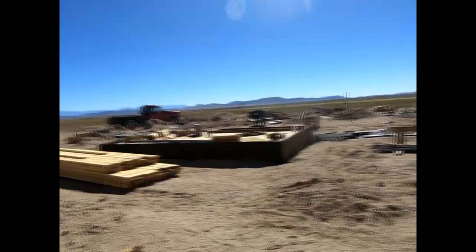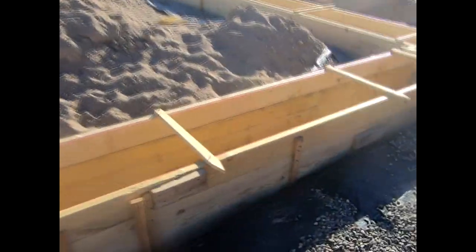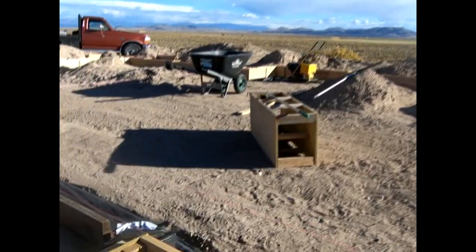All of the gravel is packed into the trenches. It's now time to start forming up the foundation — we just got a bunch of wood, stakes, and rebar, and now we get busy. We're making progress but it's too slow — we're going to have to make better progress because the weather's getting colder and we're going to miss our October 31st deadline.